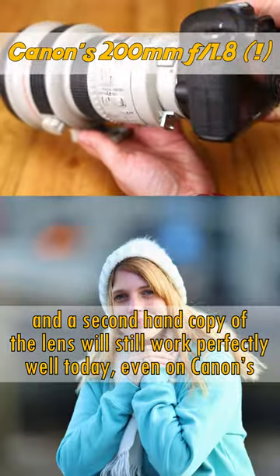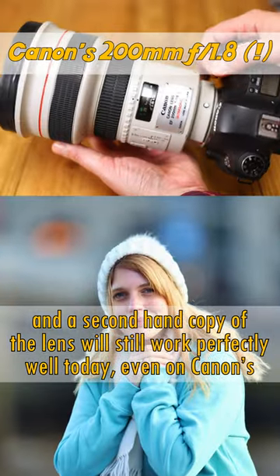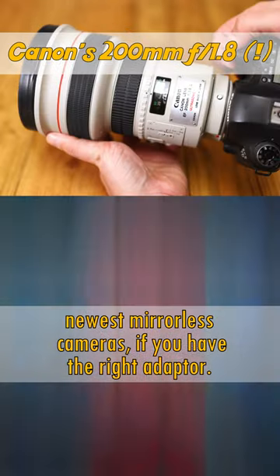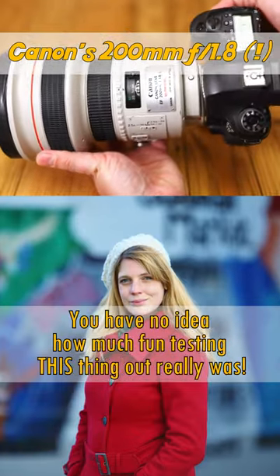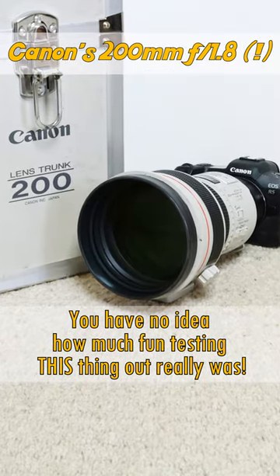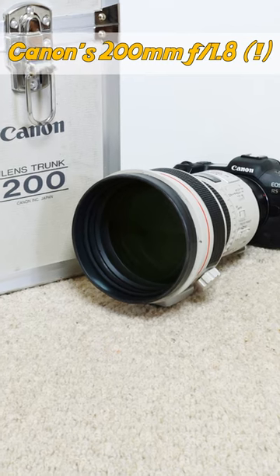A second-hand copy of the lens will still work perfectly well today, if it's in good enough nick, even on Canon's newest mirrorless cameras if you have the right adapter. You have no idea how much fun testing this thing out really was. Check out my link to a full review in the description.